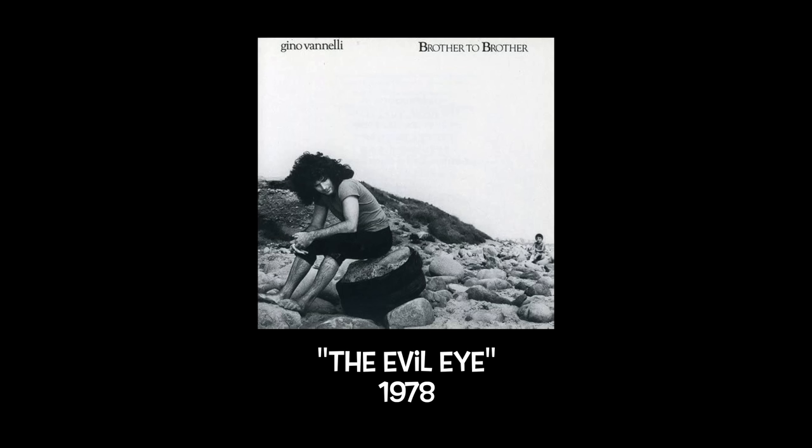Today it just popped into my head. The song is called The Evil Eye, and it's off Gino Vanelli's brother-to-brother record, released in 1978. The guitarist's name is Carlos Rios.